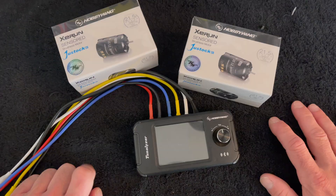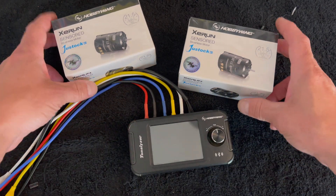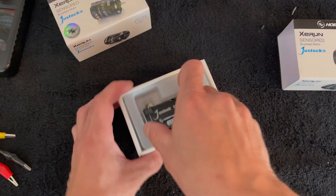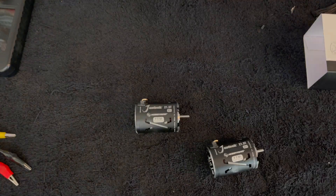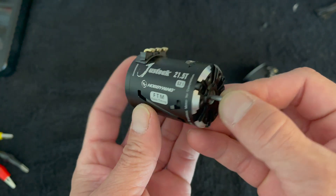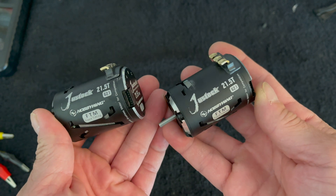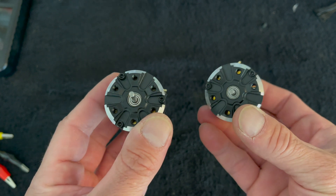Alright nerd friends and welcome back to the Nerd Bench — another session with the Tunalizer. Today we are going to compare two just stock 21.5 turn motors. Here you have a shiny new 21.5 just stock G2.1 fixed timing motor. These are very popular around the country for various handout or spec class racing, where they dictate what motor you need to run.